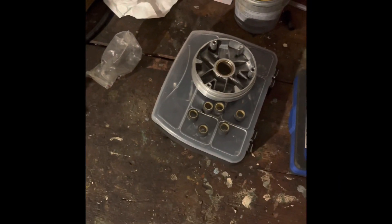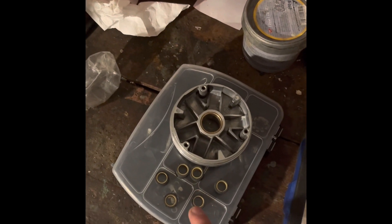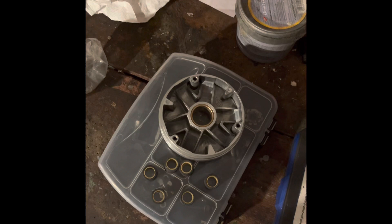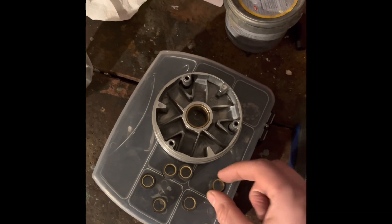Hello again everybody, hope you're all doing well. In my last video I spoke about how changing the weight of your rollers in your variator affects the transmission and everything on your scooter. In this video I thought I would quickly explain what happens if you use different sized rollers.